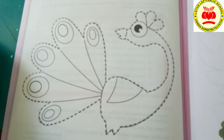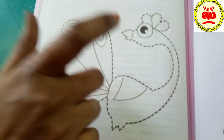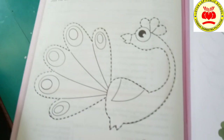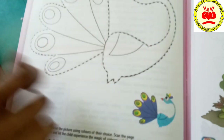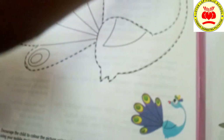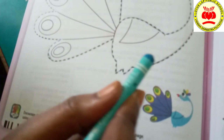Now, we have to color the peacock to make it beautiful. He gave the example, so by seeing this one, we will color it. Now, first take light blue. Children, this is the light blue color.